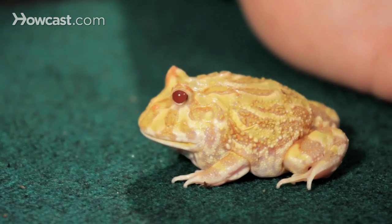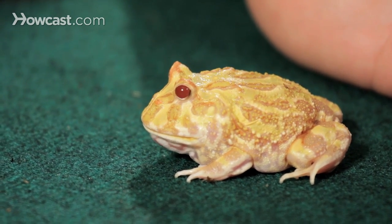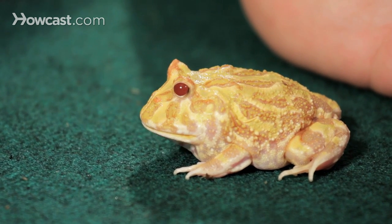They stay pretty sedentary — they'll stay in one spot. So a very small tank is all you need to keep a Pac-Man frog happy, along with clean water and a variety of different food sources. The fun part is watching them eat, because they get the name Pac-Man from their tenacious way of gobbling up food and chasing it around in a little five-gallon tank.